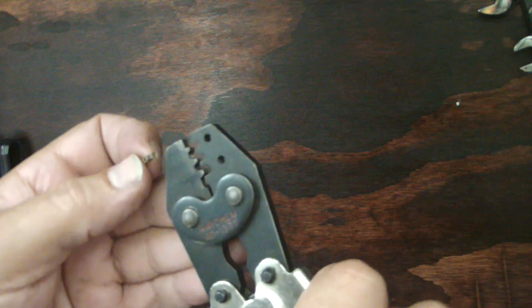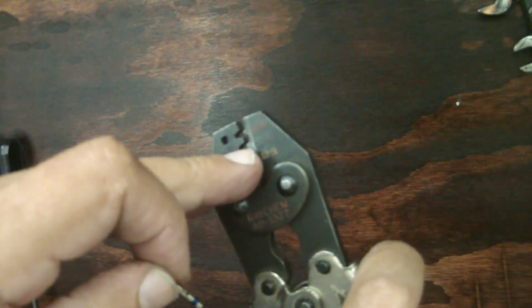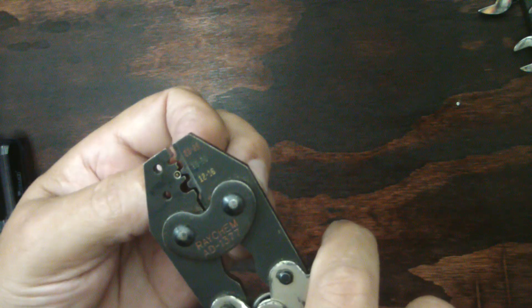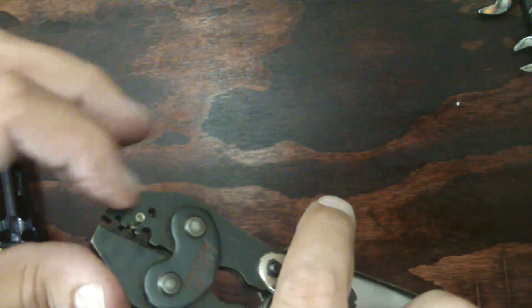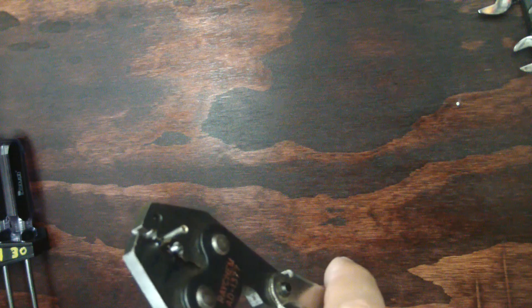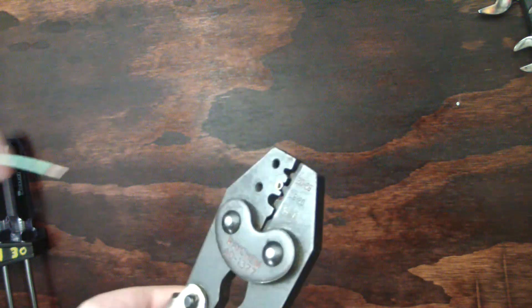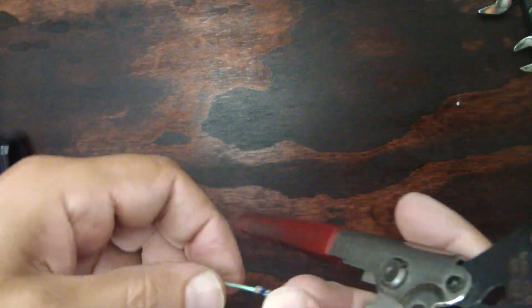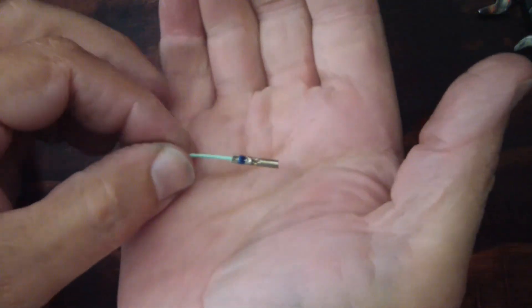The way I like to do it is close the crimpers a little bit first. Where the divot is going into the barrel, you want it lined up with the window, then put it in and barely squeeze so it'll hold itself. These also have a stop that's supposed to help you hold the wire in the crimped barrel, but it actually gets in my way so I remove it. Once it's in there, take your wire, stick it in until it hits the stop, go all the way — and that's what it's going to look like.